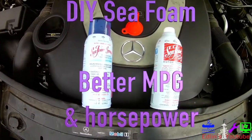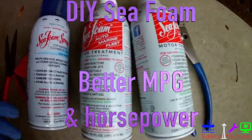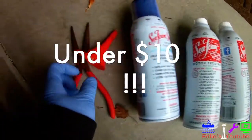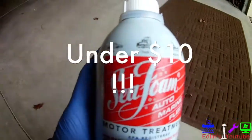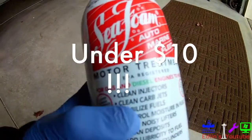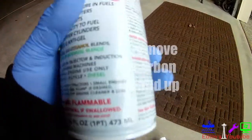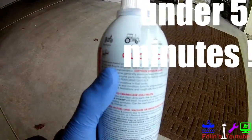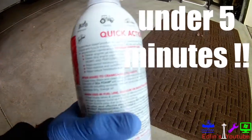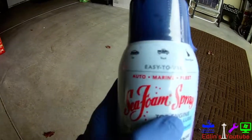In this video I'm going to show you how to use Seafoam to end up with better MPG and horsepower. Basically this helps clean and dissolve any carbon buildup. What I got here is the spray, a little funnel, some pliers, and here's the main star of the show — the Seafoam fluid. This is a 100% petroleum product, it won't ruin your seals, and it cleans your injectors and your oil.